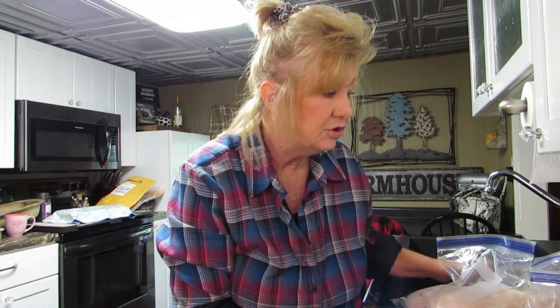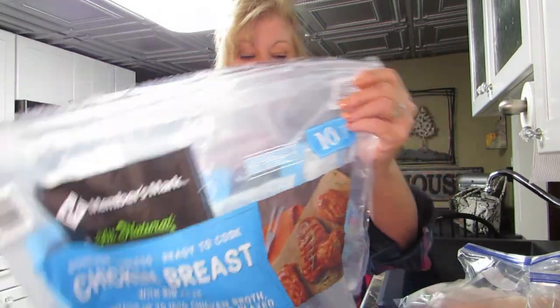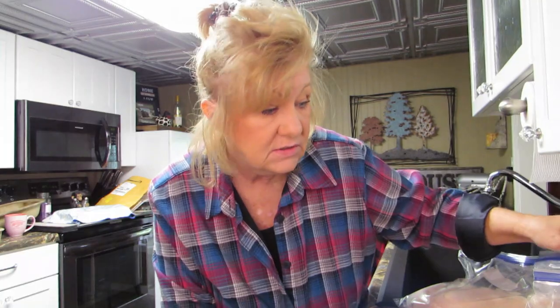What's for dinner? Chicken! I'm not gonna get my chicken hammer out this time because my chicken is frozen. Those of you that are disappointed, sorry - you just can't beat a frozen chicken. I got this chicken back from Sam's Club. It was $20 for 10 pounds of chicken - not sponsored, but it's good chicken.